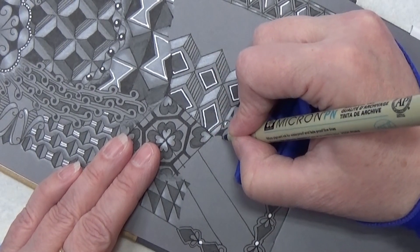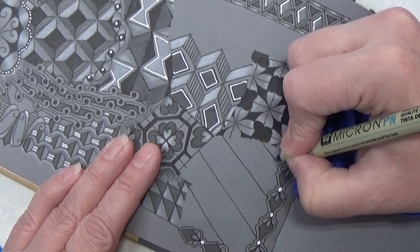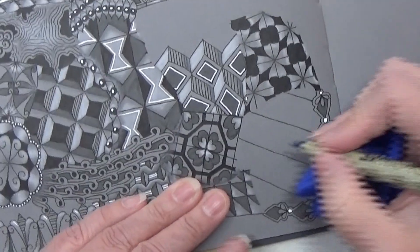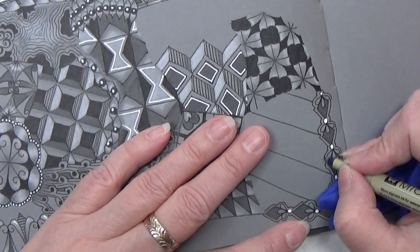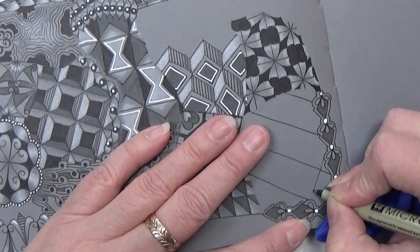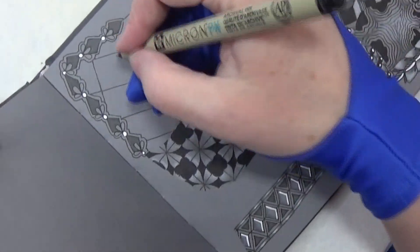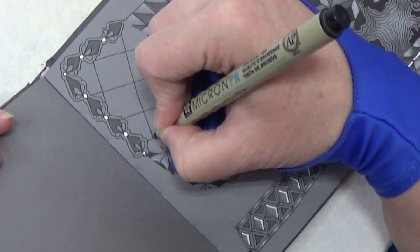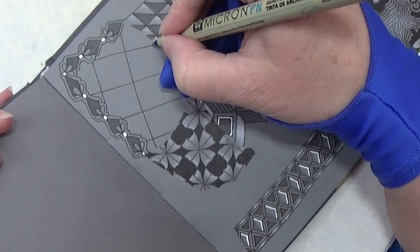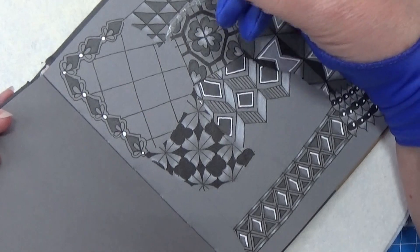I'm first making lines one way, then turning my book and starting down here making my lines the other way. I soon need a new black PN because this one is dying on me, and then making it all into a grid.